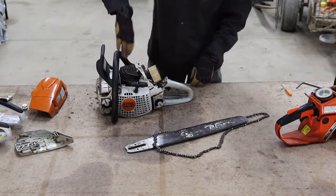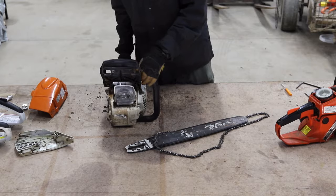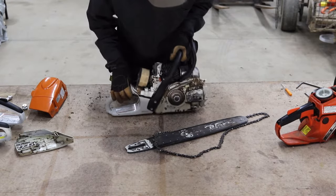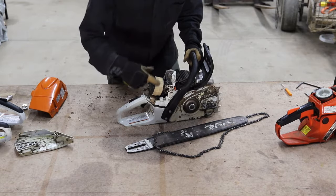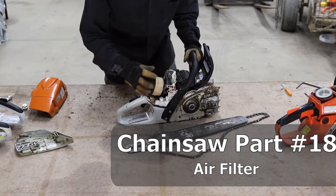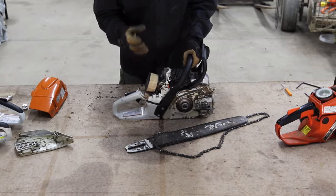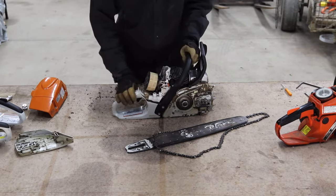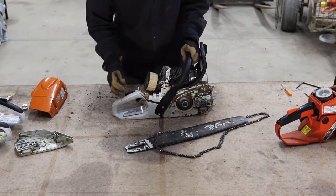Now moving into the engine components, turning the chainsaw around so you can see the side. This big round piece is the air filter for the engine, which contributes to the air and fuel mixture. If it gets too clogged up, there won't be enough air mixing with the fuel as the engine fires. This is something you might have to clean or replace over time.